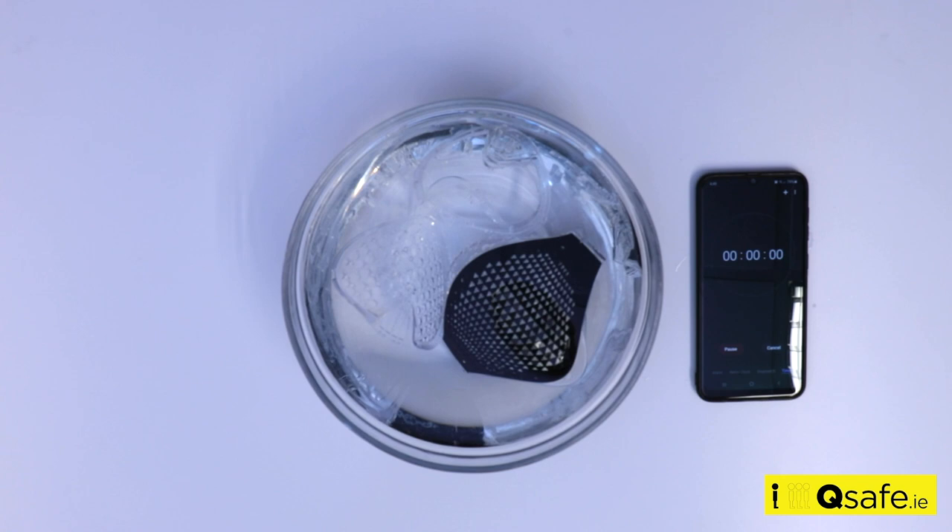After 10 minutes, drain the water from the container and remove the face mask components. Allow all components to air dry out of direct sunlight before reassembling.